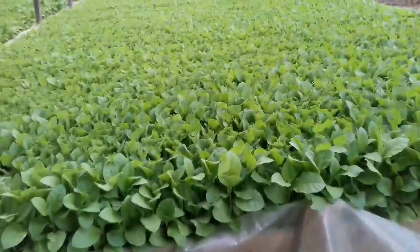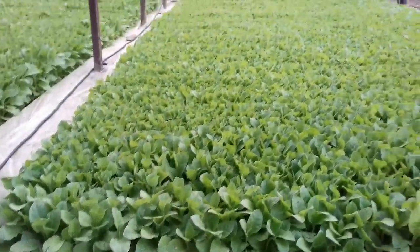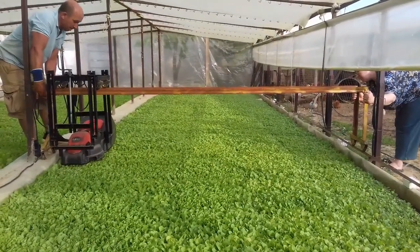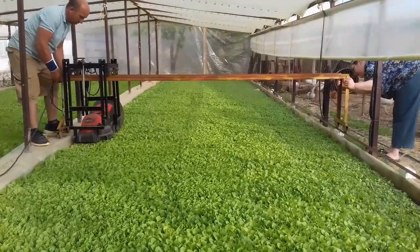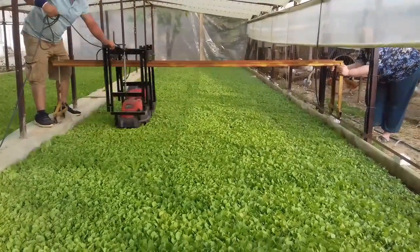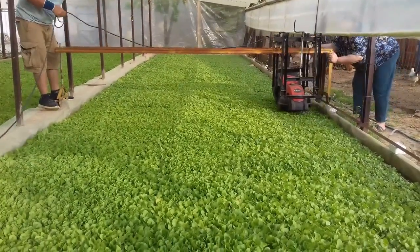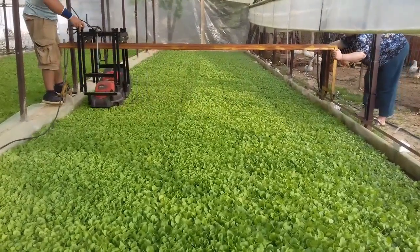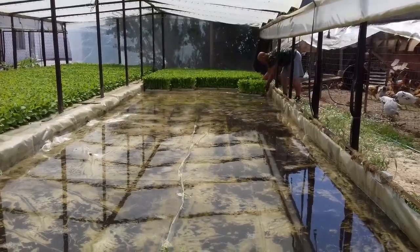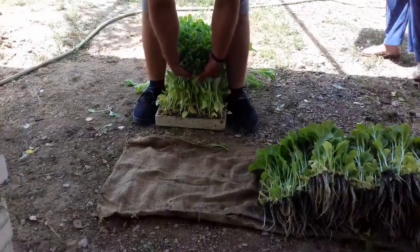Approximately after two months, the leaves will be about 15 to 20 centimeters high. At this point, we have to cut a small part of the top leaf using a machine, but you can also use scissors or something similar. Once they are ready, after about a week, it is time to take them out.